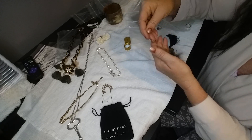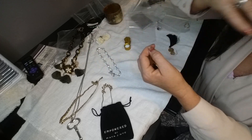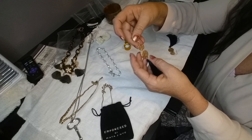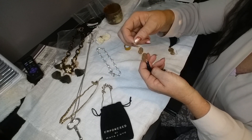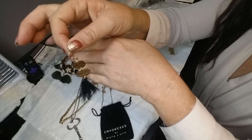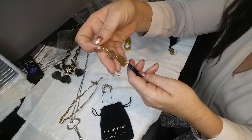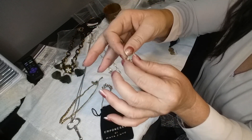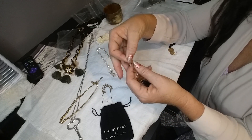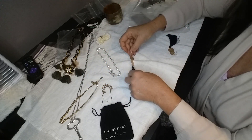Okay, we have some more boho earrings — boho tassel earrings. These are just fashion earrings but they're very well made. I like the hammered metal. I don't see any markings anywhere, but they're very well made and they're pretty.